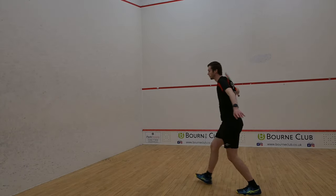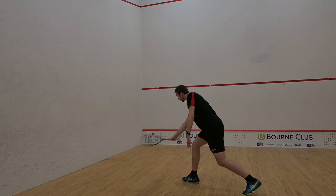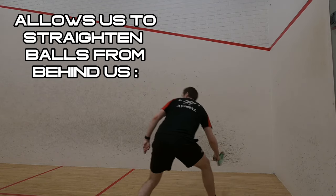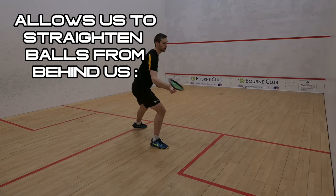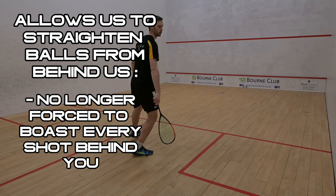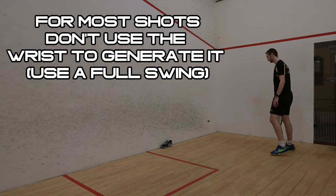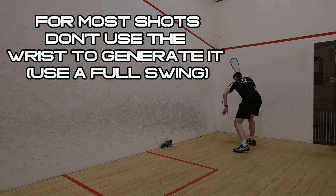Every other tip so far also relies on us getting our body weight behind the ball to some extent. While in an ideal world it would be great to achieve this with every shot, as squash is a dynamic sport we can't always rely on this. This technique allows us to straighten balls that are behind us that would otherwise be impossible to get back without hitting a boast. This changes everything as it means you don't have to hit a boast and give your opponent the T whenever they hit a decent length past you. It's important to mention that when hitting basic shots you shouldn't be using the wrist to generate the shot itself — it should be released as you strike the ball, which will speed up the racket head and therefore lead to increased power.